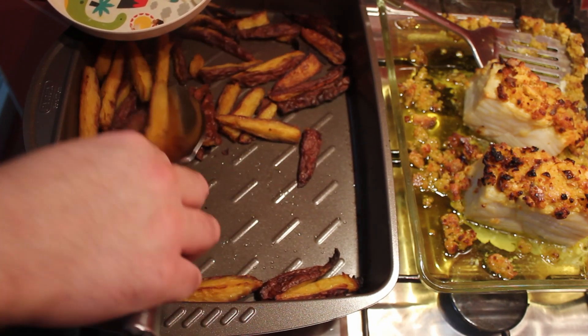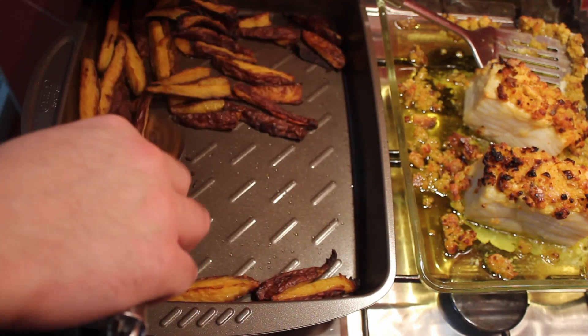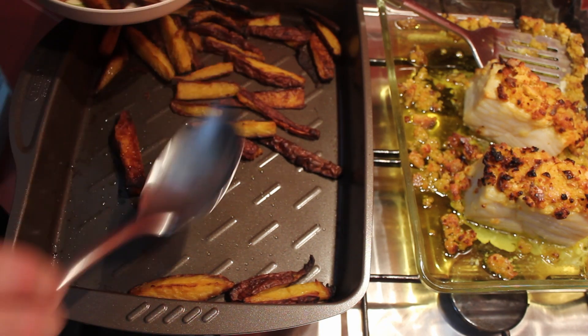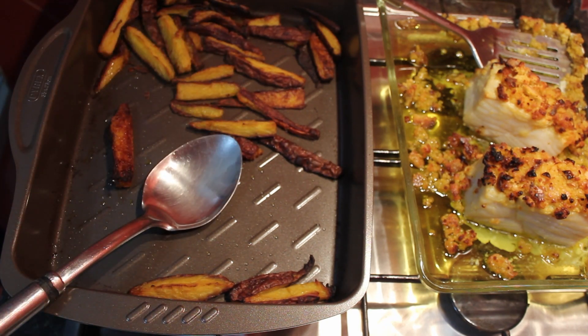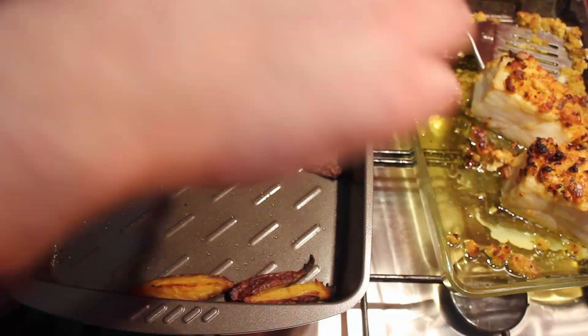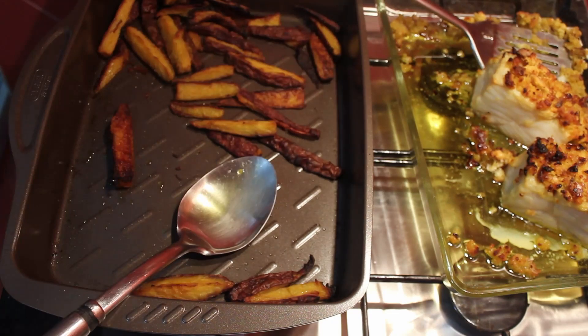I want to try this recipe with orange and purple sweet potatoes, but they are hard to combine — leave a comment if you would like to see a video comparing these. Remember to add to the plate some of the olive oil from the bottom of the tray, together with some of the leftover crumbs.